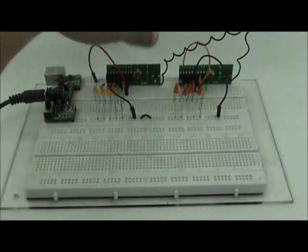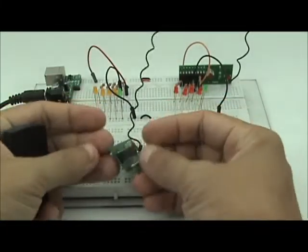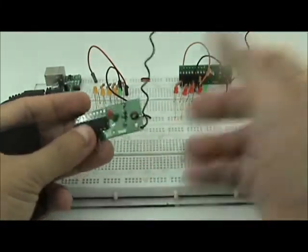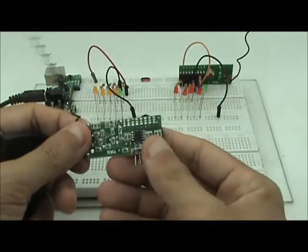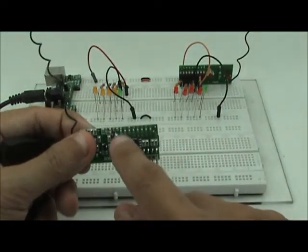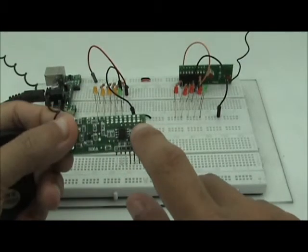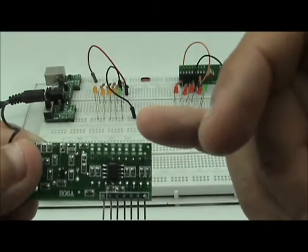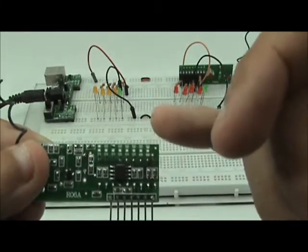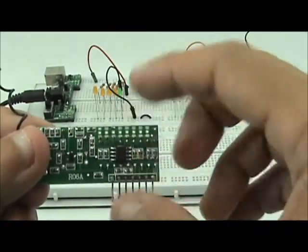First, power off. Take off the receiver — I'll be taking the momentary type, but you can take any type, either toggle or momentary. If you flip it over, you'll notice that at the top of the receiver there are eight connectors — eight pins — and there are two rows, top and bottom. We'll be setting the address here.